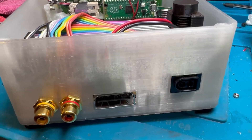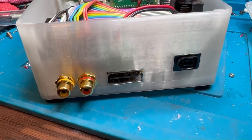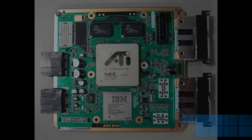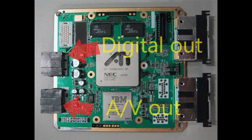This uses phono sockets for audio, which are taken from the AV port, and it uses the digital AV port obviously for the video. This model is based on the 001 which has both ports enabled — the AV port and the digital port. That's just a picture of the motherboard of the 001. As you can see, there's no onboard power on this, which is what makes this build a lot more difficult.